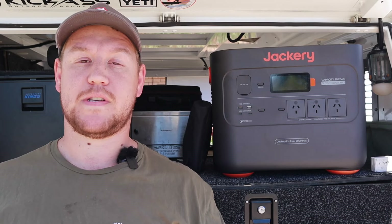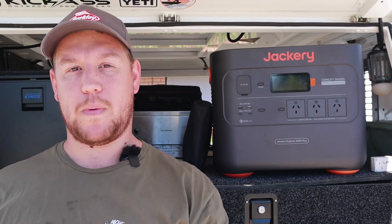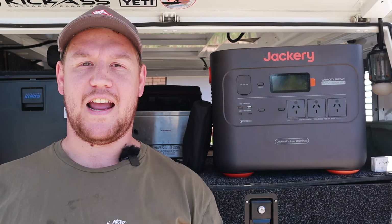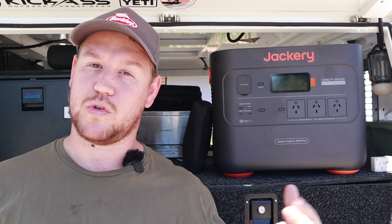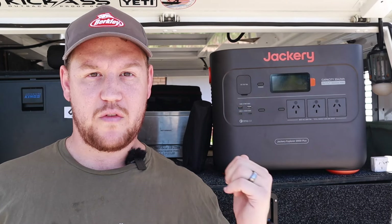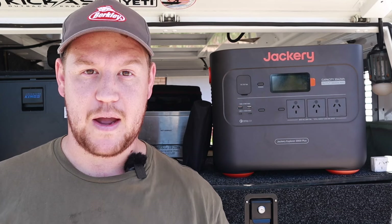When it comes to portable power setups, there's a lot of different options out there — from solar generator kits to portable power stations to dual battery systems. I've probably tried them all. And there's a couple of things that set the Jackery apart from other portable power stations or solar generator kits, in my opinion. Let's dive into exactly what makes a solar generator kit stand apart from a lithium power station.